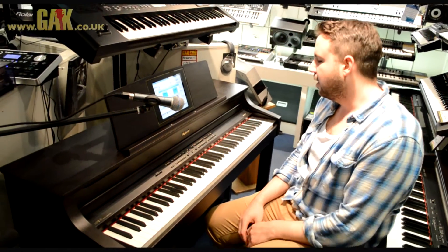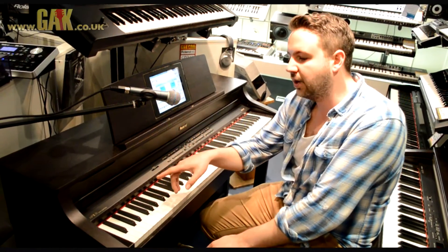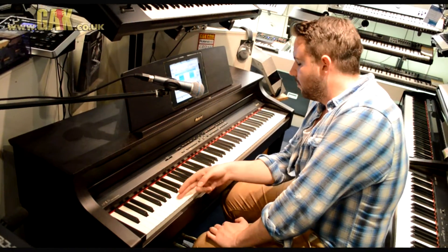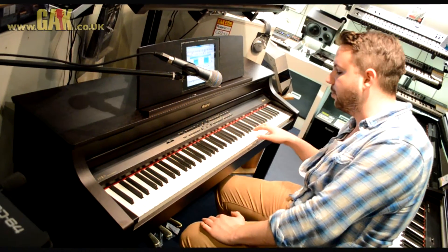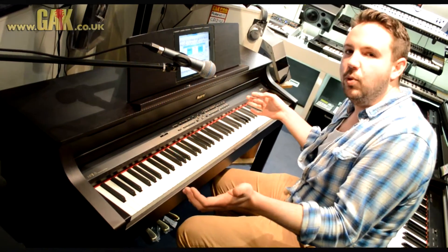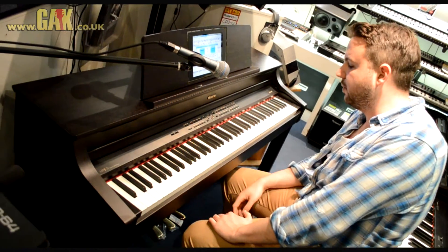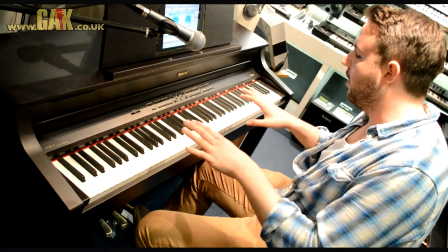Hi guys, I'm Dan from GAK Pro Audio in Brighton and I'm here to show you today a fantastic digital piano, the Roland HP17F. The first thing to tell you about is the synthesized ivory veneer on the top of the keys, so you don't get the standard plastic tacky feeling that you get off some of the lesser keyboards and digital pianos. This makes it a lot better for sensitive playing and just has a much nicer feel under your fingers.